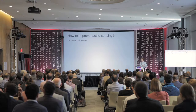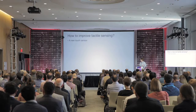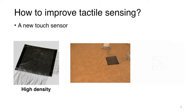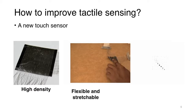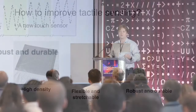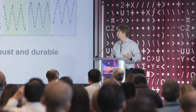So how does our group try to improve tactile sensing? We have come up with new touch sensors and are striving to deliver three components. First, the sensor needs to be high density. Second, the sensor should be flexible and stretchable, so it can be applied to different types of surfaces. And finally, it should be robust and durable, so it works in the field for extended periods of time.